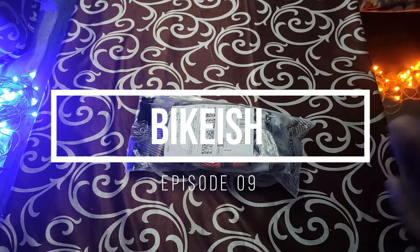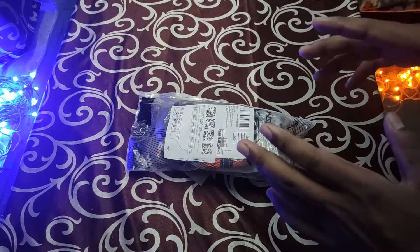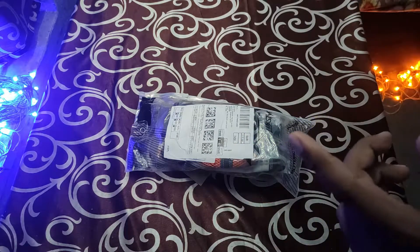Hello and welcome to yet another episode of Baikish. In today's video we will be unwrapping XOR Airstream Orange Black Gloves.